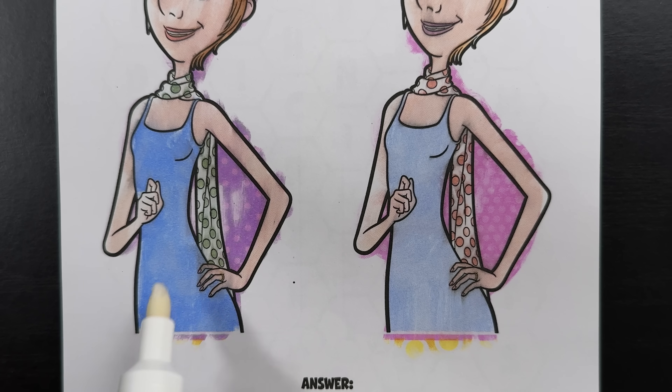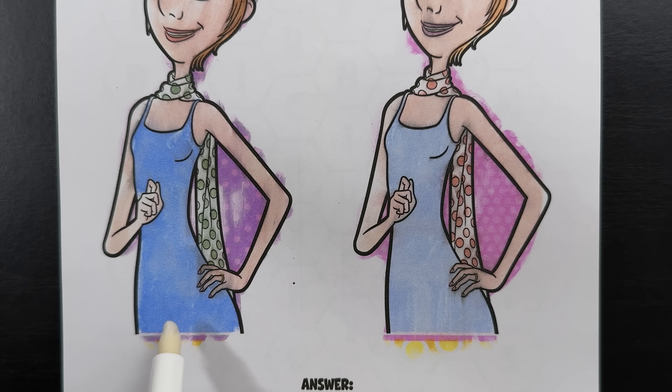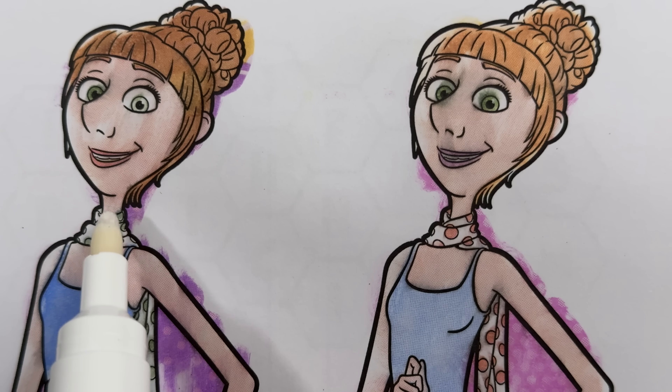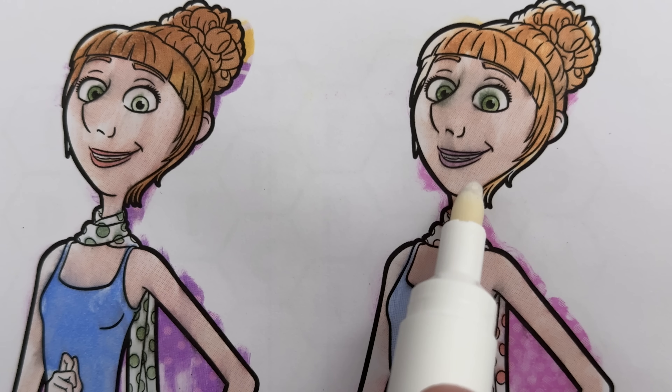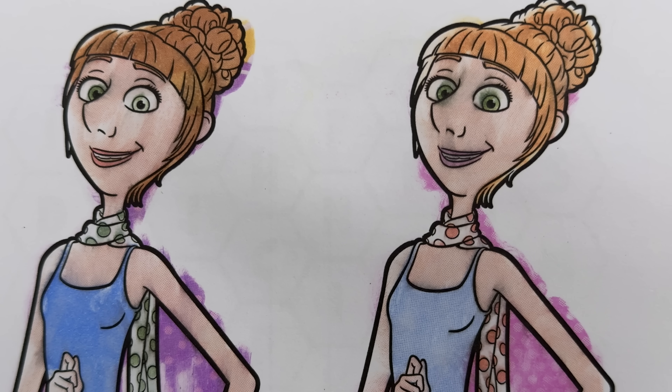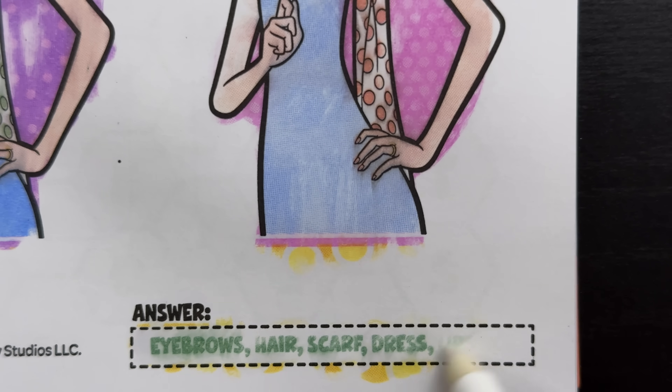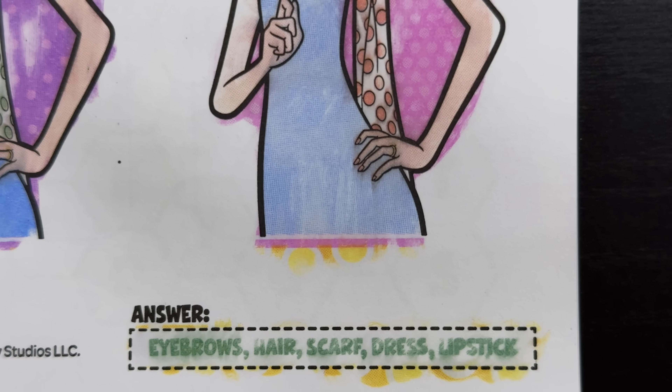Next is the dress. Over here this dress is a darker shade of blue, while over here it's a lighter shade. And finally is the lipstick. Over here her lipstick is more of a brownish red color, while over here it's like a pinkish purple color. And that's all five differences. Let's check our answer to see if we were right: eyebrows, hair, scarf, dress, and finally lipstick. Yeah, we got them all.